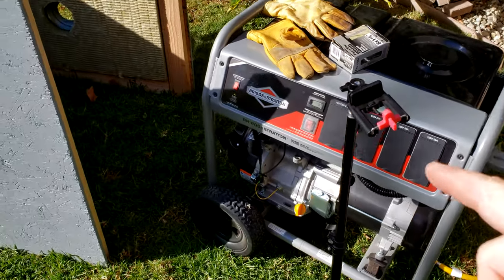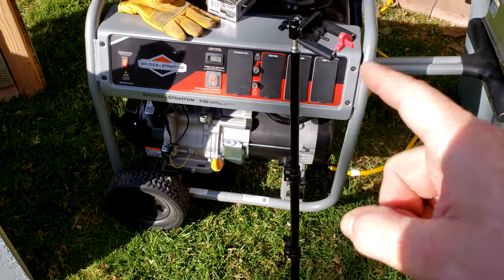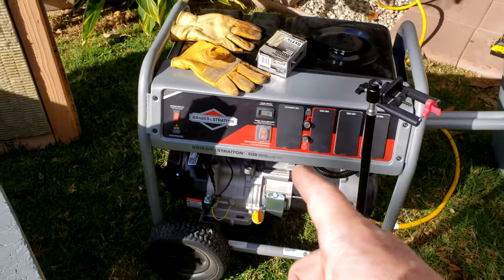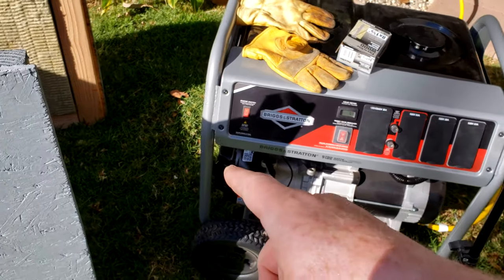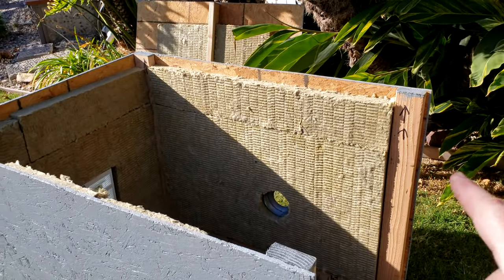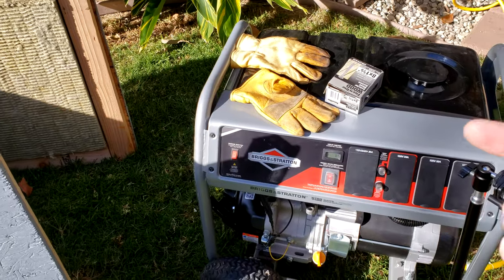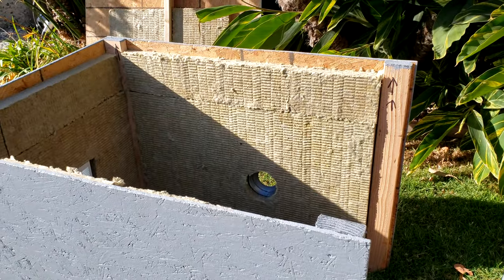They have generators with electric starts that you can rig with remote switches, but this one I got on sale doesn't have the electric starter, so I have to use the pull cord. Essentially what I'm going to do is get it to this state of build-up, start it, roll it in, then finish the assembly and we'll be good to go.